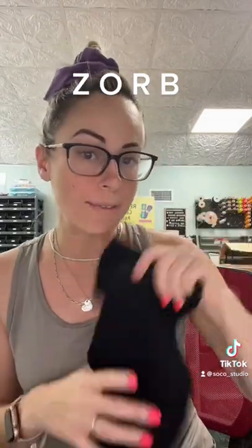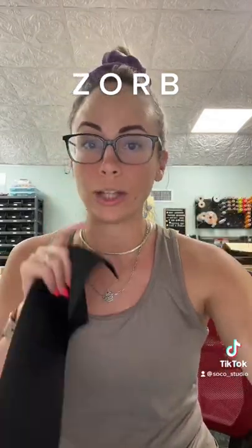It is probably the highest quality fabric that you can find on the market in the United States. Zorb is completely free of harmful chemicals such as PFOs, PFOAs, lead, dioxins, BPAs, and phthalates.